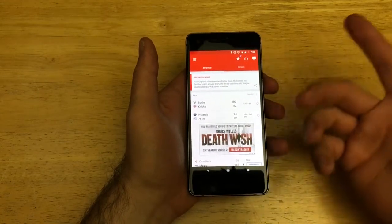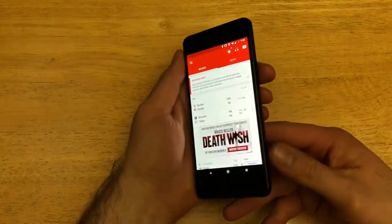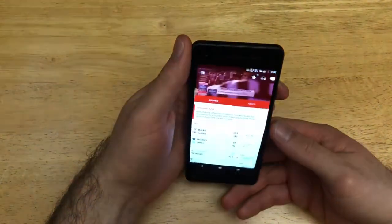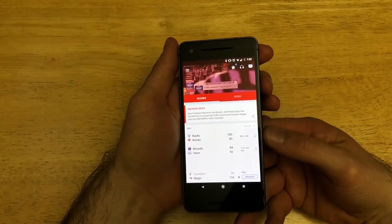What you do is use the power button and the volume down button, which are both right here on the side of the phone, and you press them simultaneously. The phone will then take a screenshot — a capture of whatever is on the screen at the time.